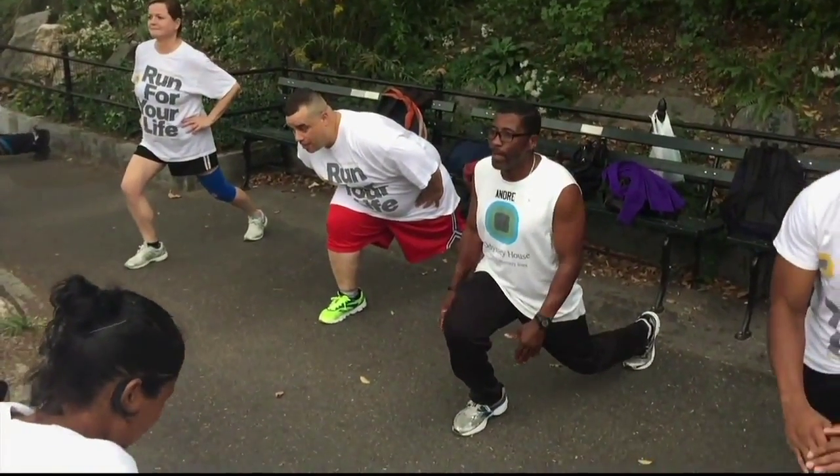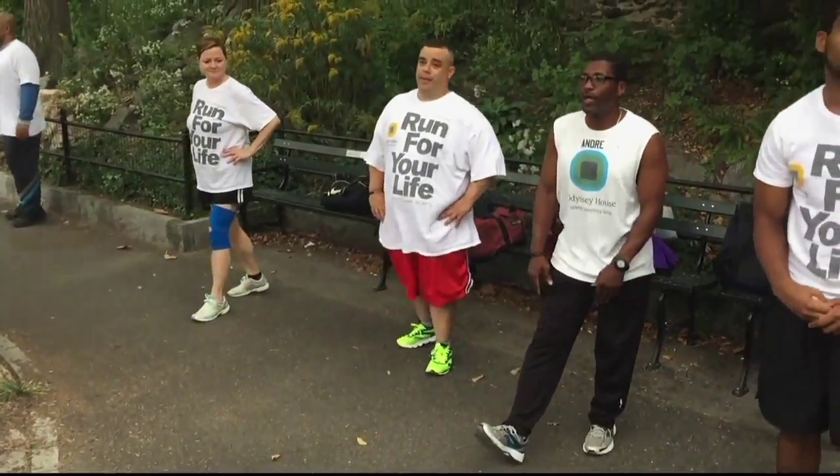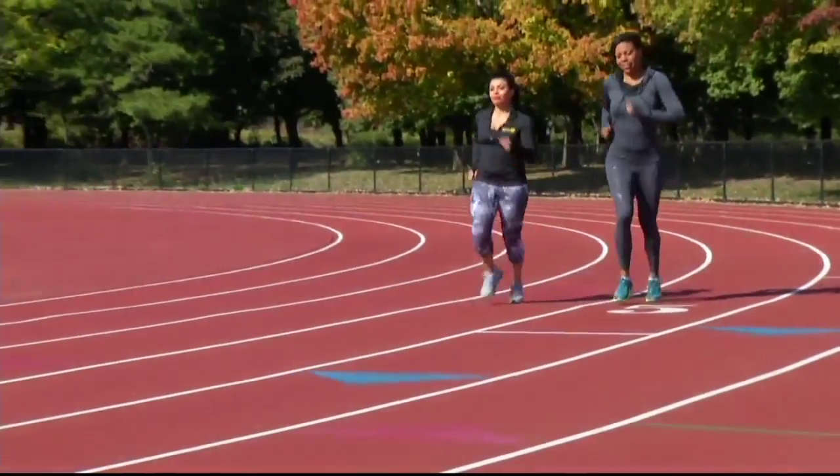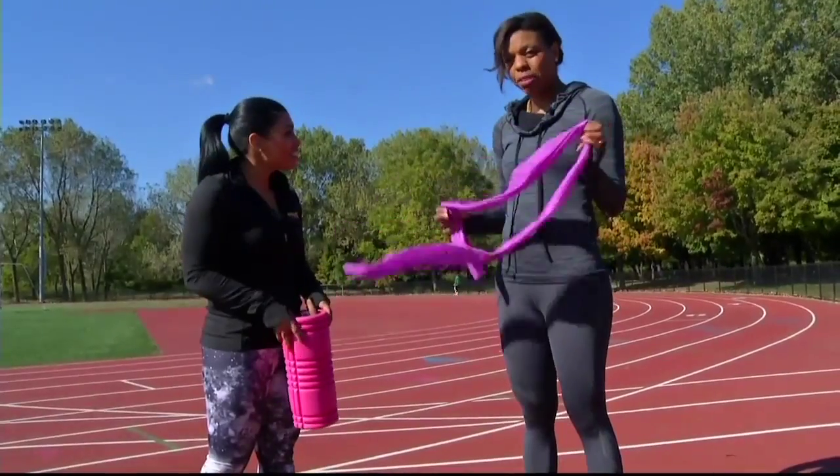Most of us know it's important to stretch before you run to prevent injury, but it's what you do after that helps prevent soreness. Mind-body fitness coach Nadia Murdoch has some post-run stretching tips.